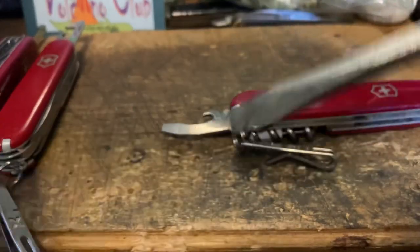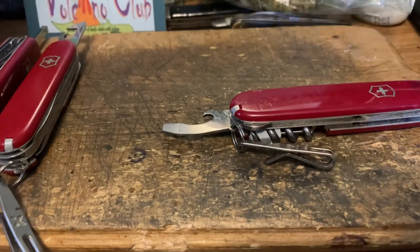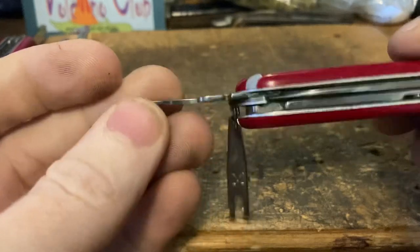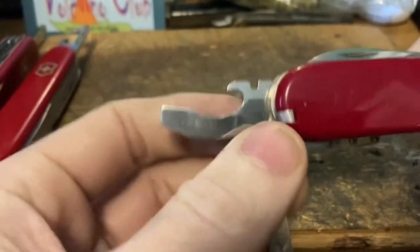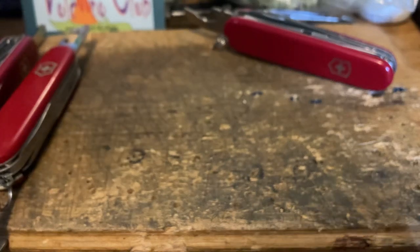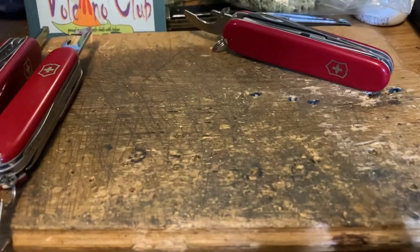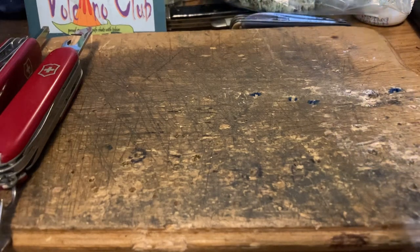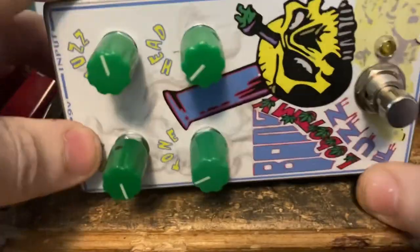Using the corner of a flathead might work for a screw in a pinch, but if you had to do that more than a few times, you'd quickly decide you needed a proper Phillips driver. I'm not saying it's not useful in a pinch, but going and telling people it's a feature of the knife — that's pushing it, bro. Damn knife nerds.